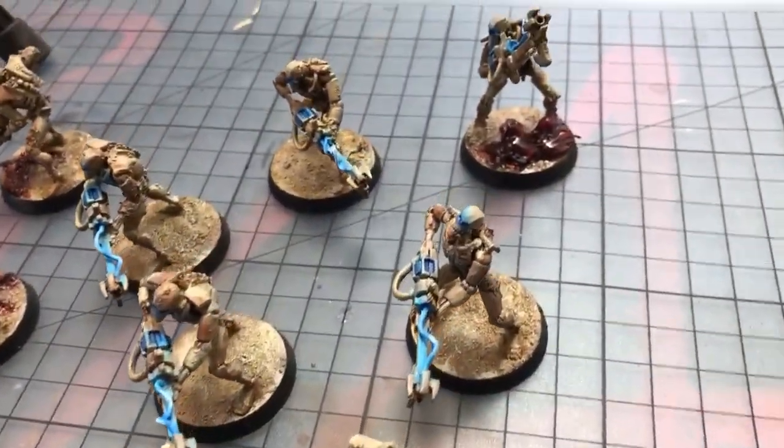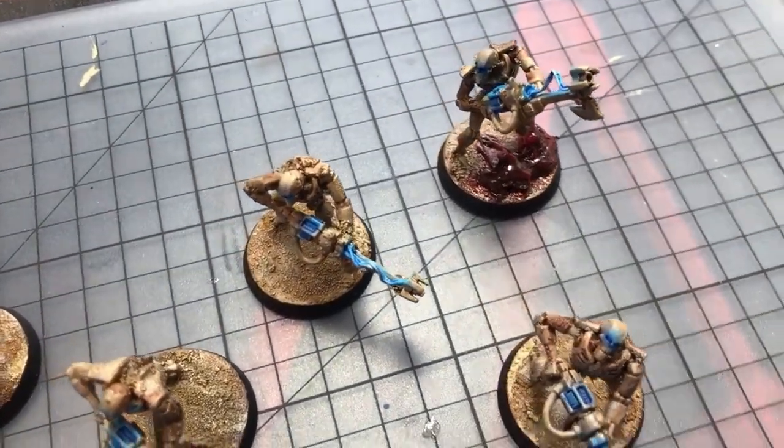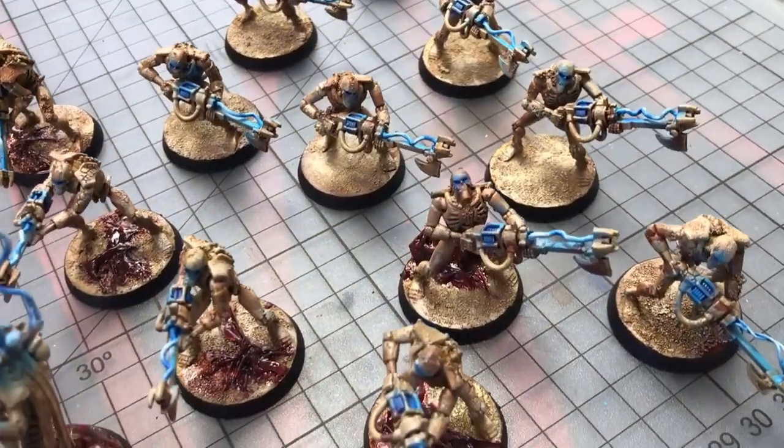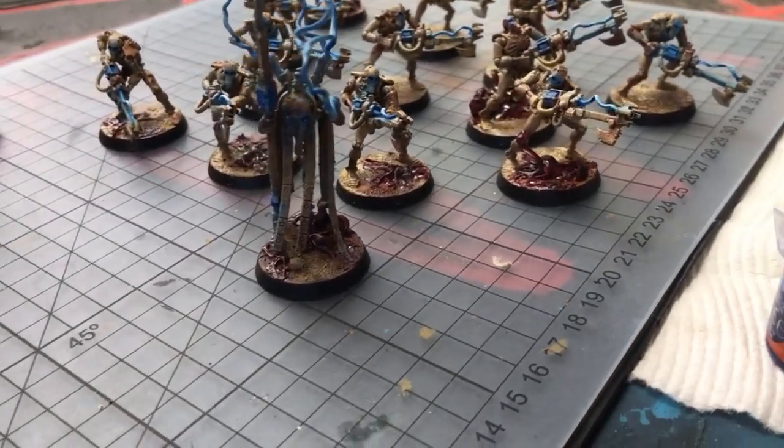I've got videos on how to make the blood and guts effects that you can see on the base of these models. They're all made from scratch and are also great for beginners — they're really easy. Check them out.